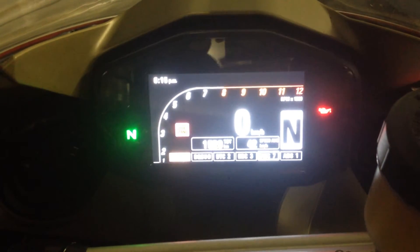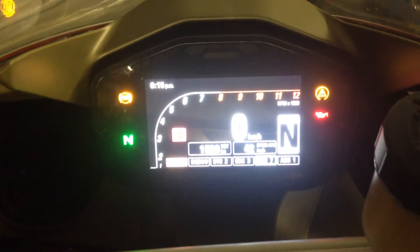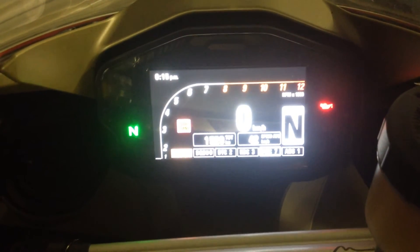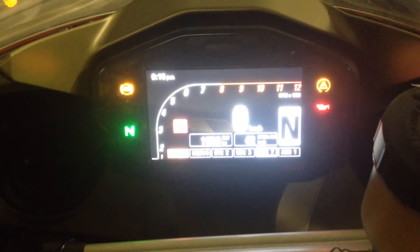This shows the map mode, or the switching of the trim maps. If I turn the throttle fully open, the rear counter shows which map I'm on.